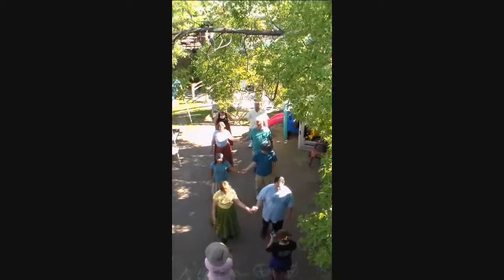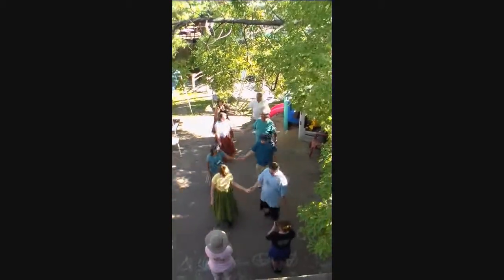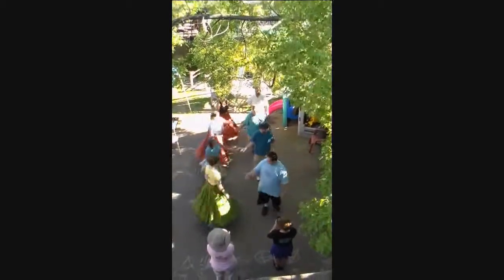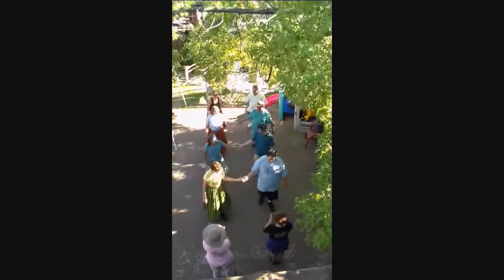Dance begins with all couples facing up, holding inside hands, up a double and back. Set and turn single over the right shoulder. All that again — inside hands, up a double and back. Set and turn single.